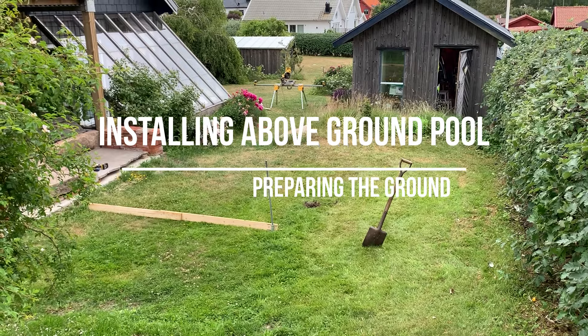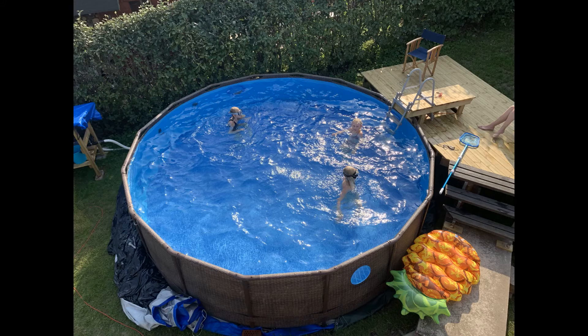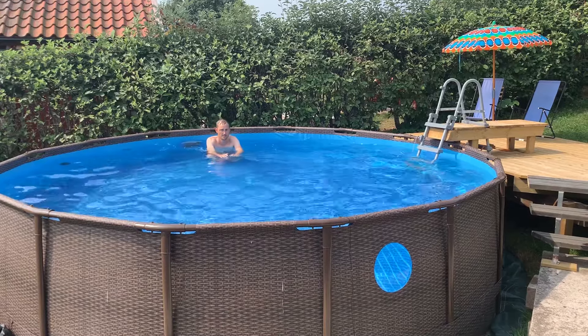This is Handy White Elin and I'm the swimmer of the family. This video is going to show you how we went from this to this, and how we prepared the ground to even it out to install our above-ground pool from Bestway.